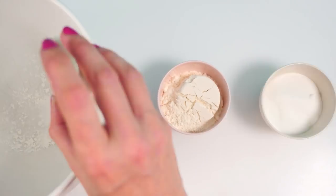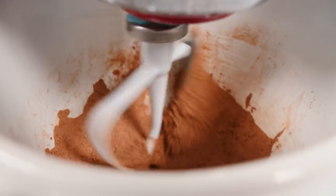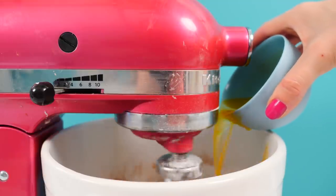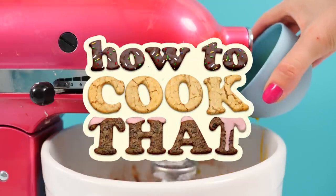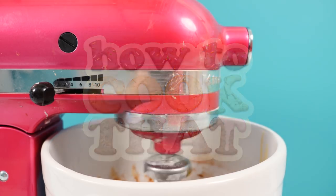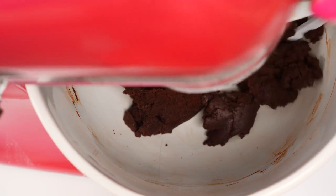In a bowl put cornstarch, salt, flour, sugar, and cocoa powder, then turn on your mixer and mix those together. Once they're combined, pour in the melted butter — all these recipe quantities are on the howtocookthat.net website and I'll put a link below. Continue to mix until you get a crumbly dough that looks like this.